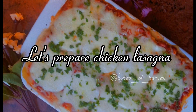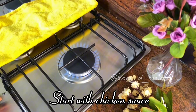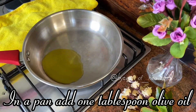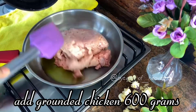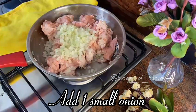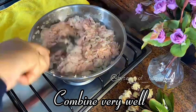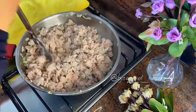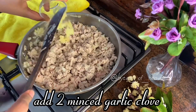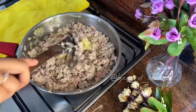Let's prepare chicken lasagna. Start with the chicken sauce: in a pan add one tablespoon olive oil, add 600 grams ground chicken, mix well, add one small onion, combine very well. Then add two minced garlic cloves and mix well.